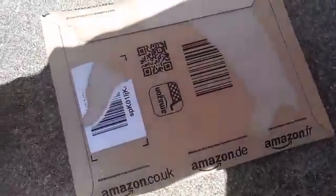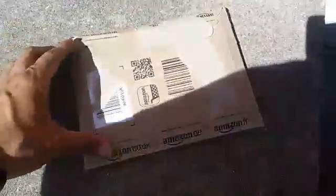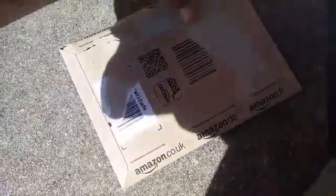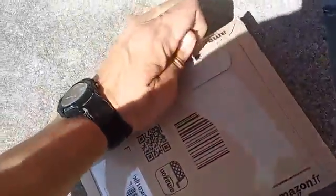I thought I would do an unboxing outside since it's nice outside. So, let's get to it.